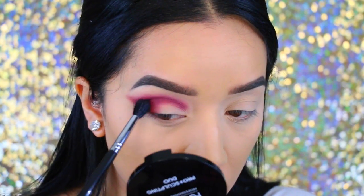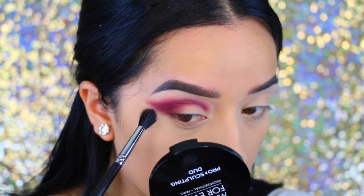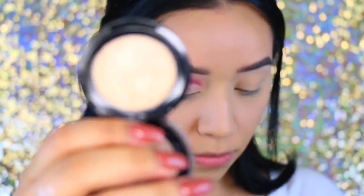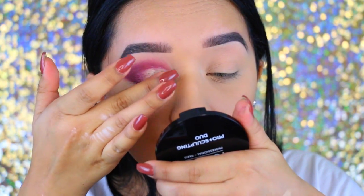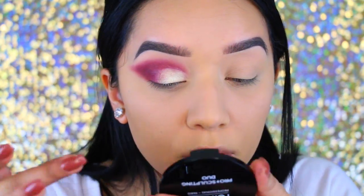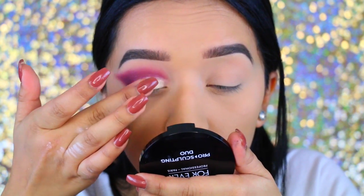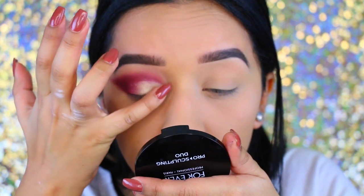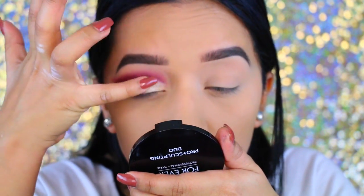I'm blending everything to make sure there are no harsh lines — definitely take your time with that. Next, moving on to the lid color: the shimmer shadow by City Color Cosmetics in 'New Year New Me.' It's a yellow gold champagne color, really pretty. I like to apply it with my fingers to get the most pigment, then blend so the lid color doesn't overpower the crease color.